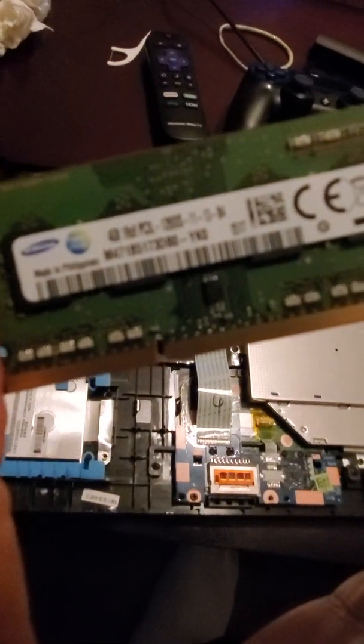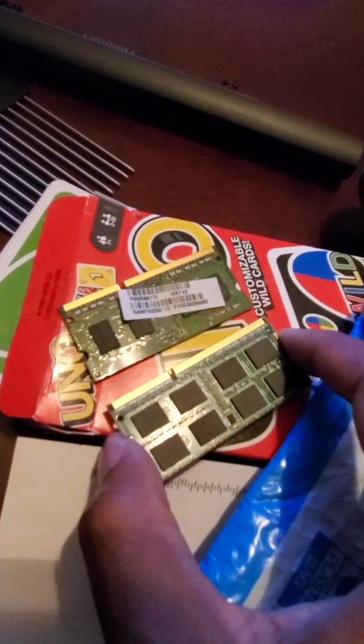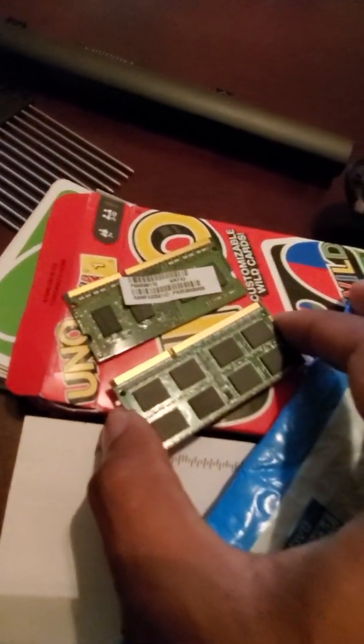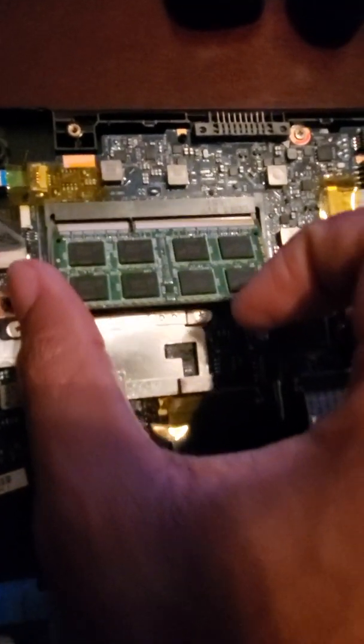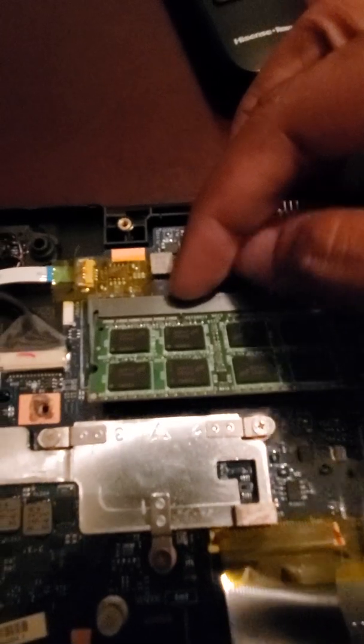I'm going to go ahead and put the new one in. For reference, the one with the sticker on it is the old one — 4GB RAM — and this is the new 8GB. Hopefully this will improve the speed. These are the pins right here — second one right here. It only goes in one way. You can see where the notches are — just line them up. It has a notch right here so you can't make a mistake. Push down.